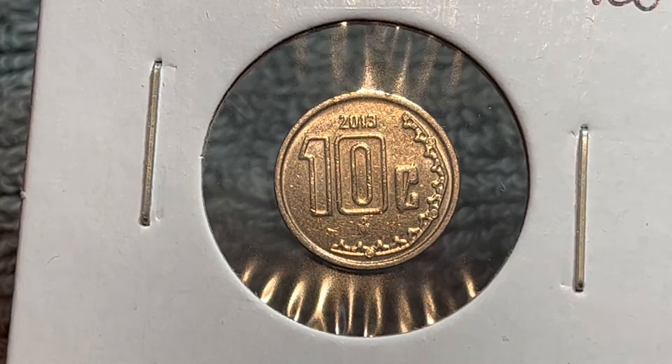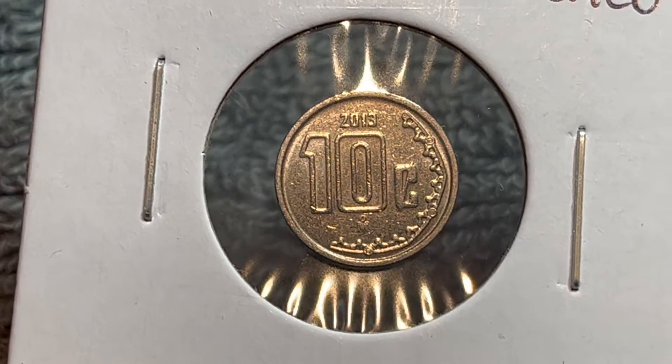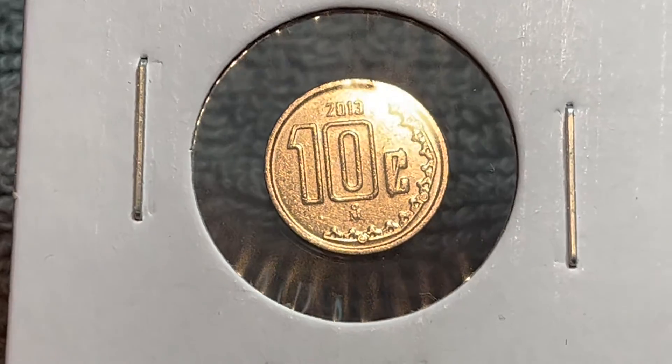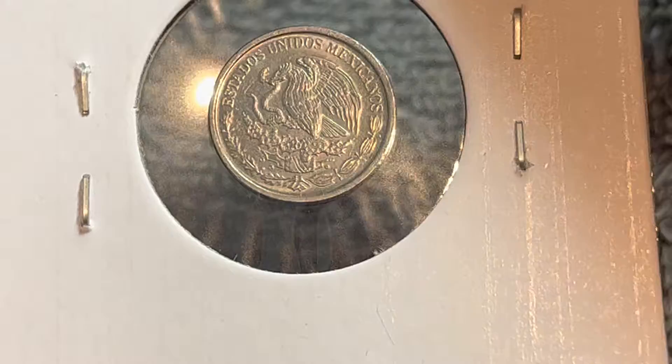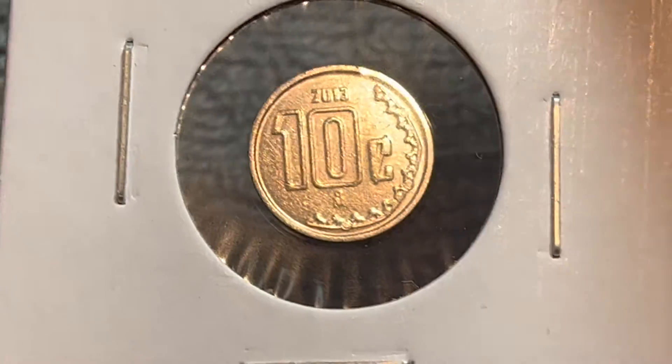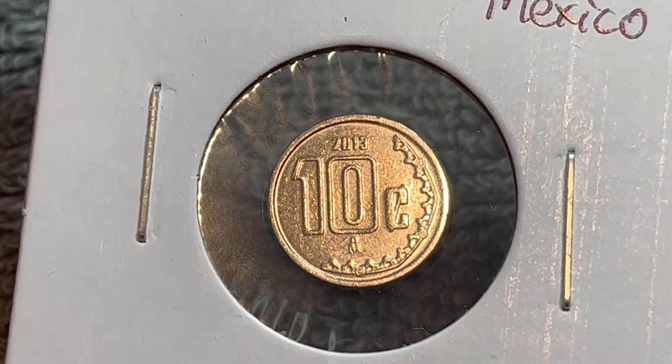These coins have been produced since 2009. They're made, incidentally, from the punched-out cores of the stainless steel rings of the one-peso coins. They figured out in 2009 that they could reuse those cores to make these lower-denomination coins instead of re-melting them, which makes the whole process a lot shorter.